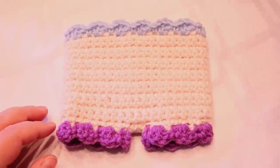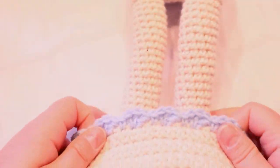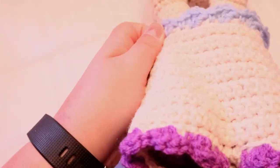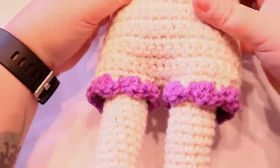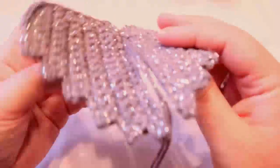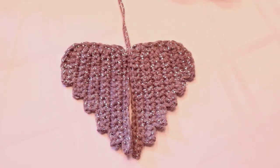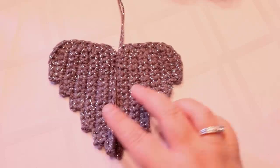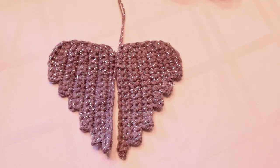My little pantaloons are done — they kind of match my shoes. Put them on the doll to see how they fit — pretty good! We'll leave the arms for last. I left the wings off on purpose, but these are the wings I did — in a sparkly yarn — and that's what we're going to do next.